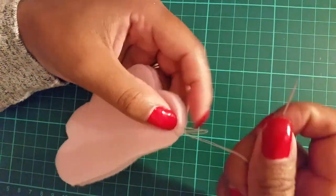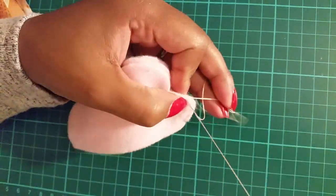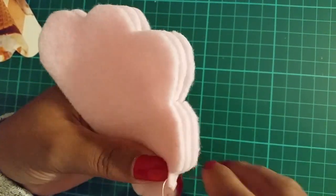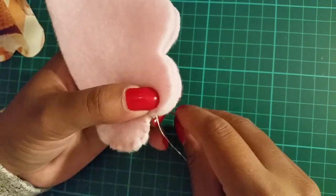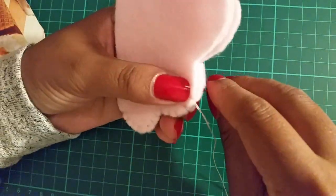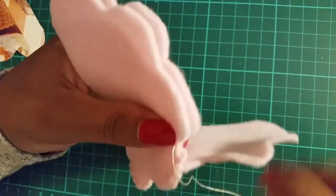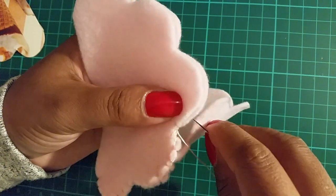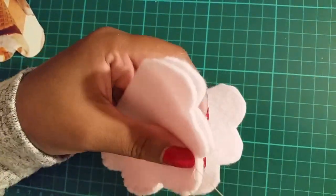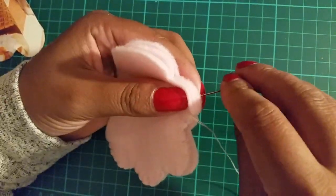Sew one quarter of the way around and then tie a knot. Continue to sew the second quarter but only through the top two layers. Once you've reached the end of the second quarter, tie a knot and sew the third quarter with all the pieces together.